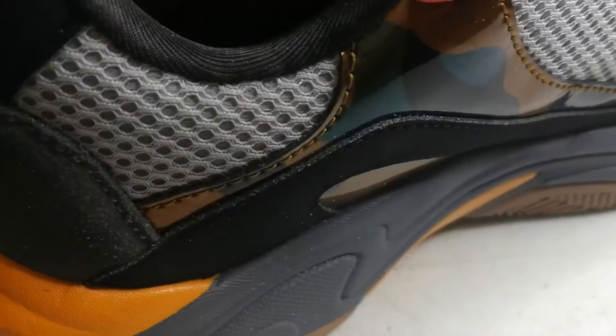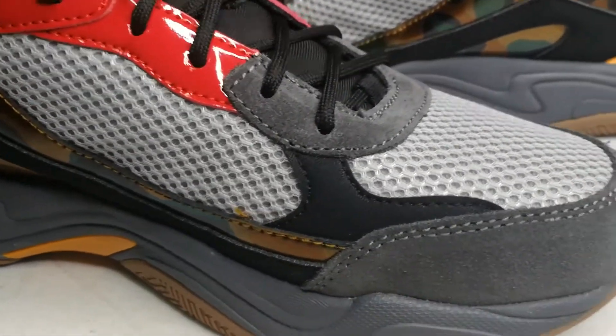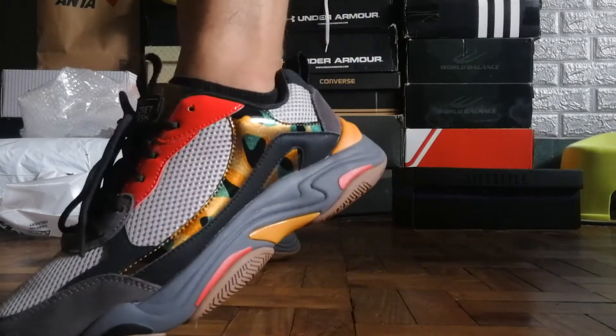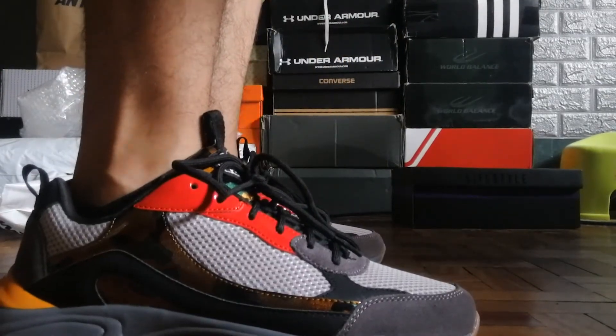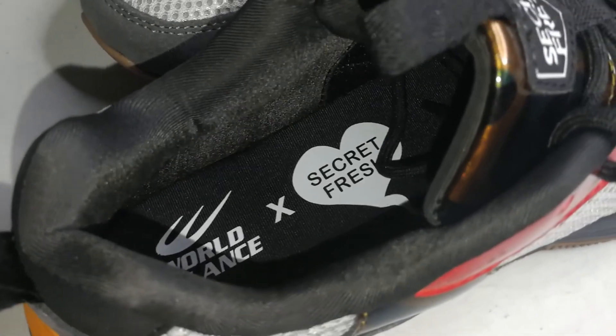Moving up to the cushion setup — it's your standard EVA, but it is the most comfortable among all the World Balance shoes I've tried. It felt like it was already broken in — super plush, I can't believe how plush it was. Adding to the cushion setup is the Bounce Pad insole. World Balance always includes their insole system and it never fails. If you've got a pair of Invictus, try it out, or try it on in-store — you should.